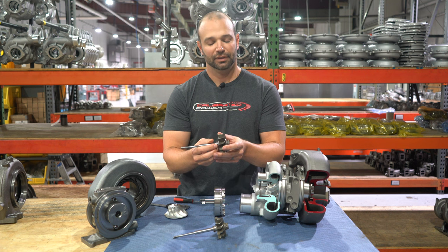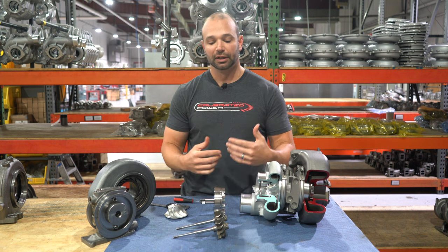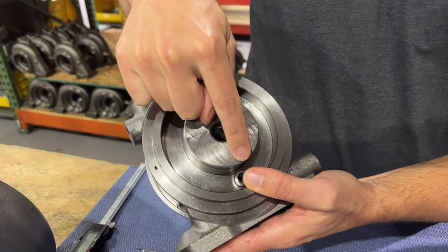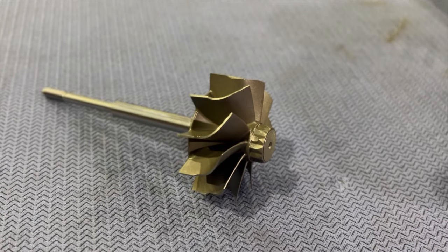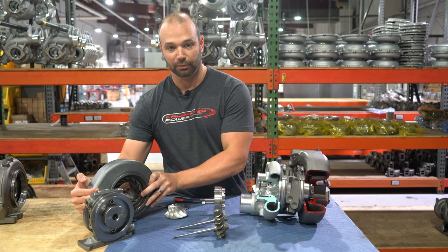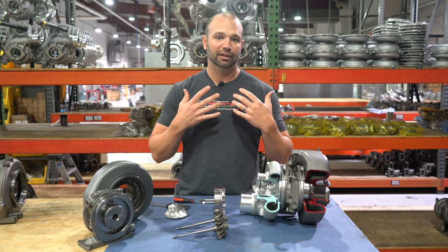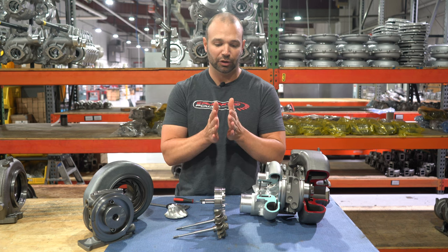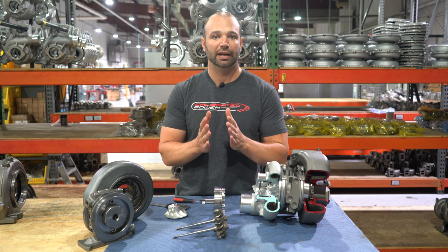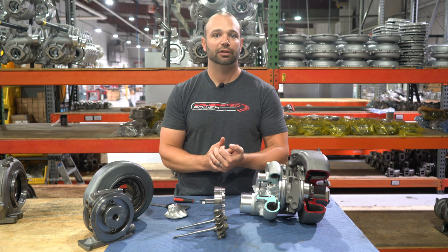By widening that inducer we're allowing the vein assembly to act on a wider section of the turbine. Aside from widening the turbine, we also have to machine the center section face — we build a custom turbine and have to go in and machine the exhaust housing to be wider so that more exhaust can flow through in that area we opened up. By giving the turbine head two millimeters more width, a lot more action can happen on that turbine head. We can get more drive on it, which means more RPM out of the compressor wheel, which means more horsepower.